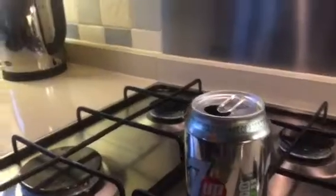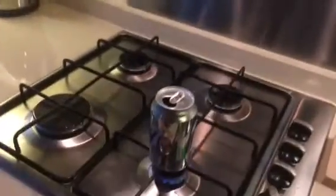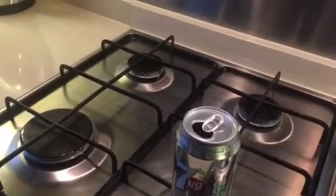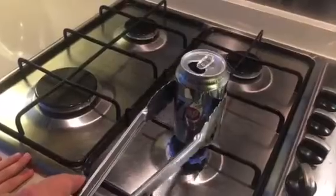After you can hear it boiling, get your tongs — get your parent to get the tongs — and they just grab the can with the tongs, turn the can upside down, and put it into the water.